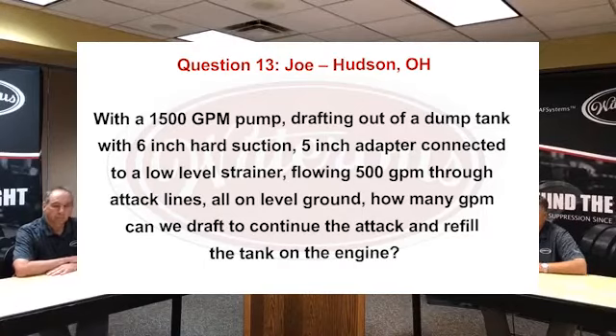Question 13 from Joe in Hudson, Ohio: With a 1500 GPM pump drafting out of a dump tank, using 6-inch hard suction with a 5-inch adapter connection to a low-level strainer, flowing 500 GPM through attack lines on level ground — how many GPM can we draft to continue the attack and refill the tank on the engine?